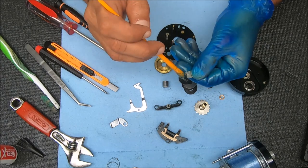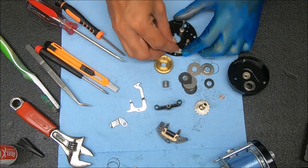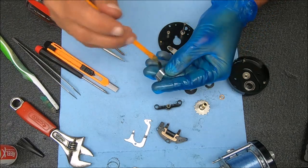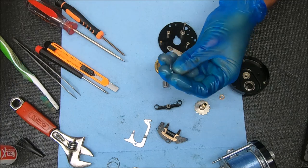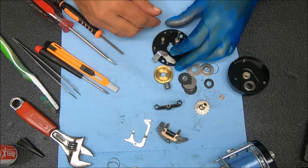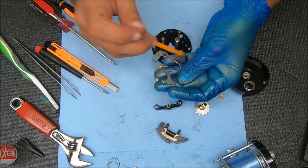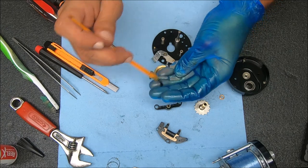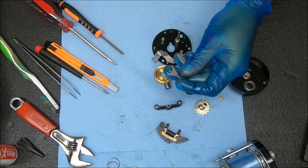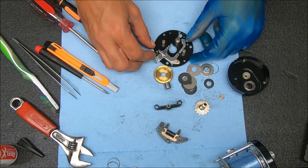First will be this piece - just a little bit of grease around it, drop that on like this. Next will be this piece - same kind of deal, just a little bit of grease around it. It just sits over that ring right there. Then finally this piece here, and that's going to sit looking just like that. I'm going to push that up slightly and have it in that position.